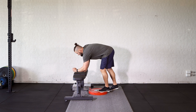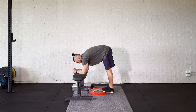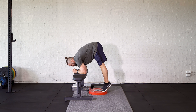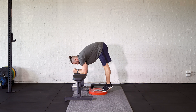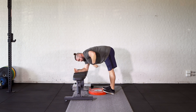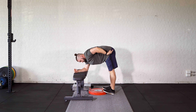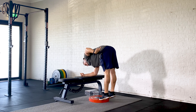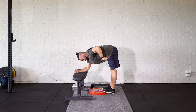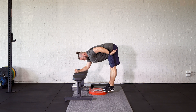One more thing: when you're doing this movement, you really want to pay attention to where you're sending your hips. You don't want to be rolling forwards as you're doing this exercise. As you come up, you don't want to be moving forwards — you really want to be trying to move your hips back as you come up. So as you push up, focus on pushing your hips back.